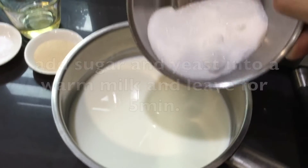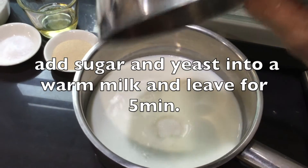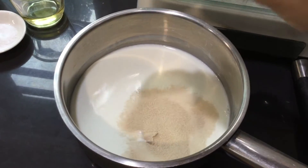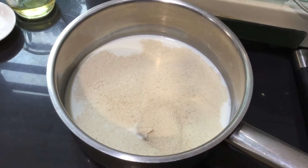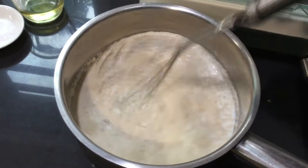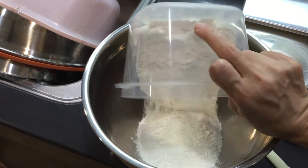Lagay natin yung asukal. At saka yung yeast. Hintayan natin yung ating mga fresh milk. Bread flour.